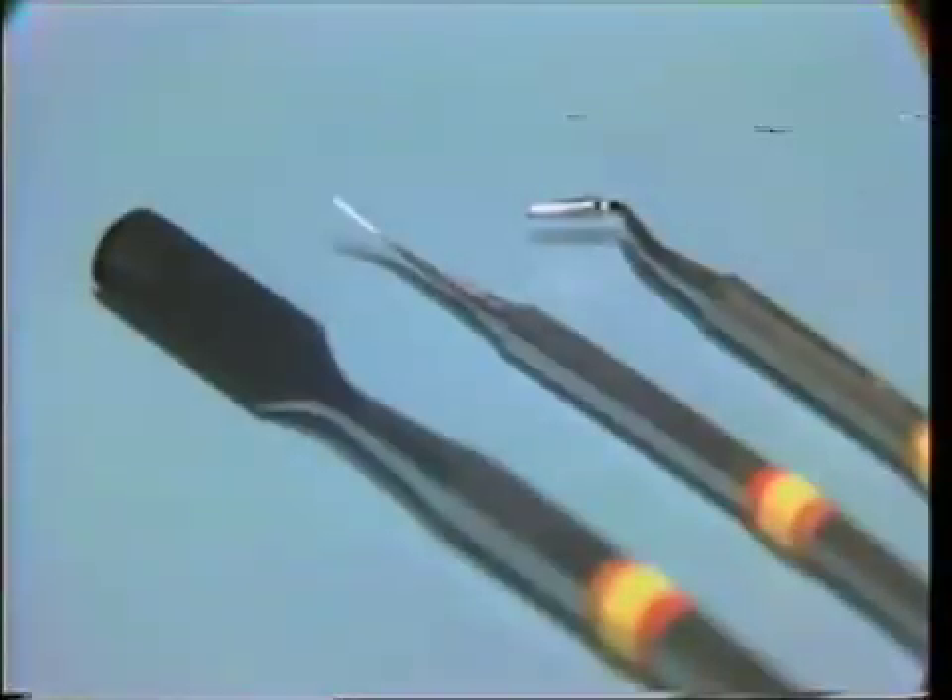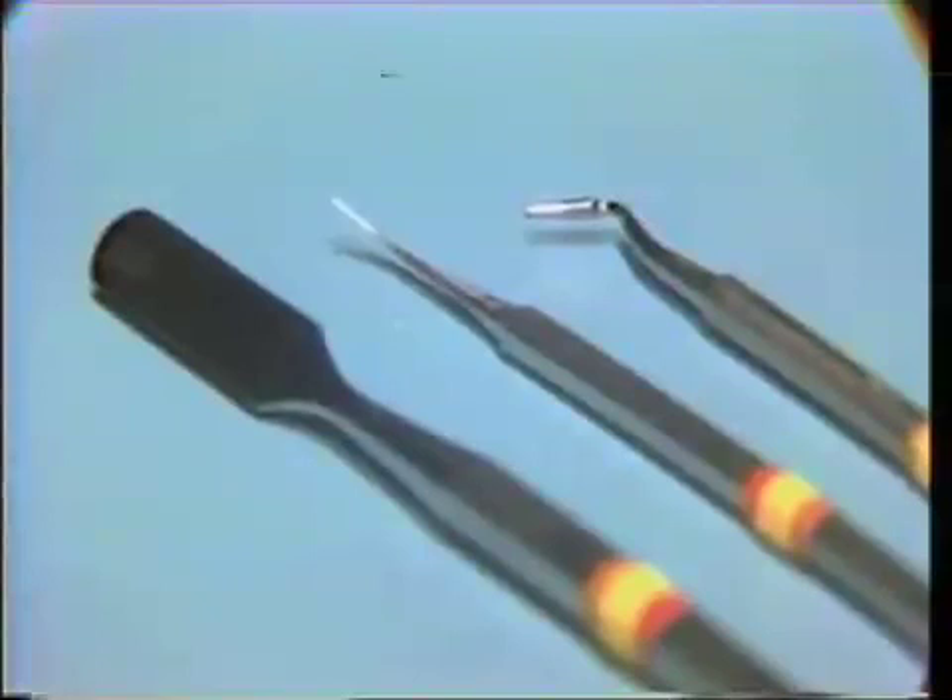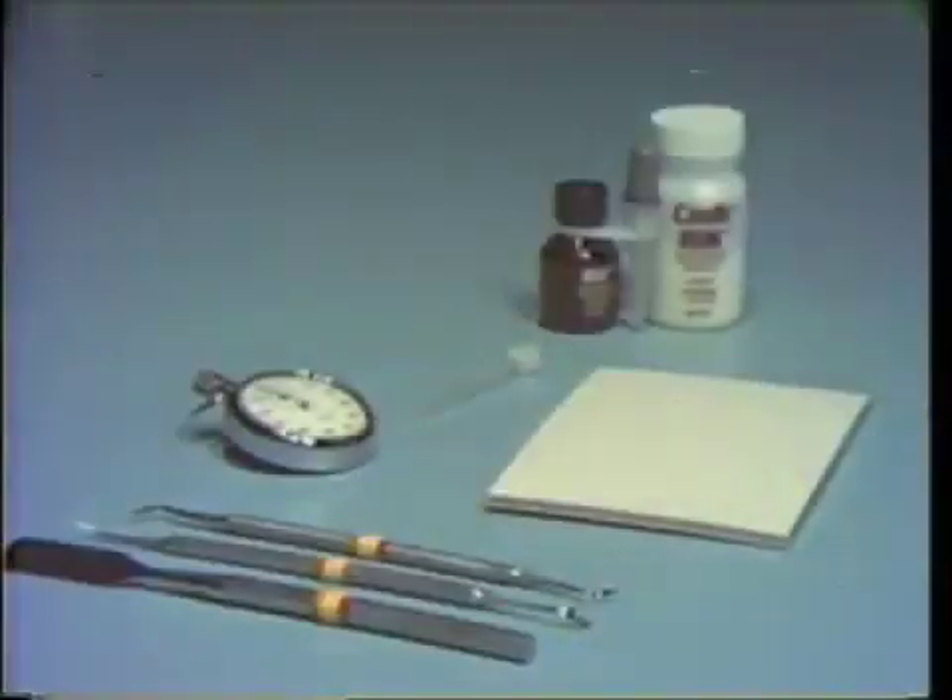A large mixing spatula — the number 336 spatula or SP9 — is used to mix the material. The Tarnow number 1 filling instrument, the SP1, and the number 25 Wesco plugger, the CD7, are used for inserting the material into the prepared cavity. A paper towel or 2x2 gauze square should be available to assist in the cleanup procedures.